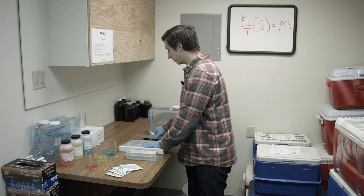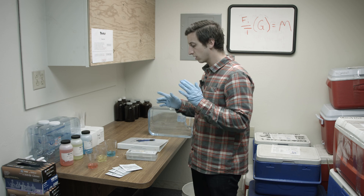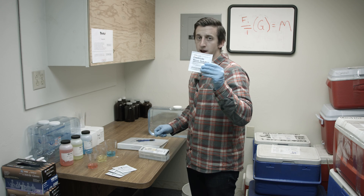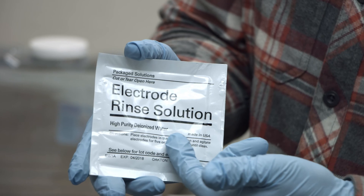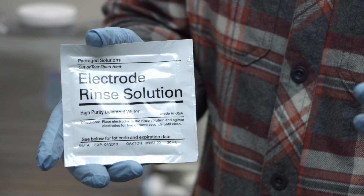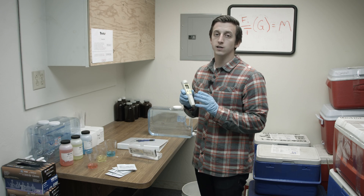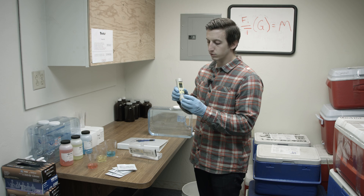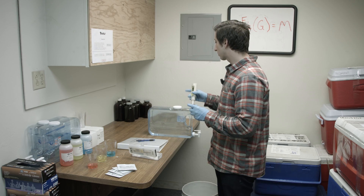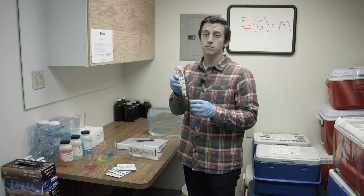Once you've calibrated, it's really important to do the proper storage and rinsing of your equipment. On these electrode rinse packets you'll notice it says high purity deionized water — it's important to know when to use it and when not to. When storing your device, never use deionized water. Simply place a few drops of water onto a piece of paper towel inside your cap with either tap water or storage solution provided by your pH pen manufacturer.